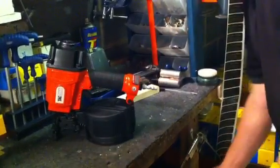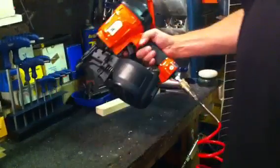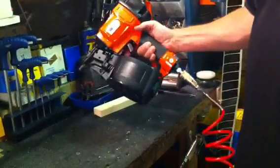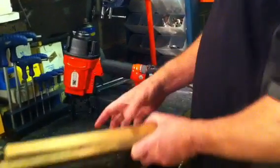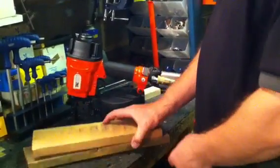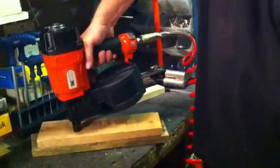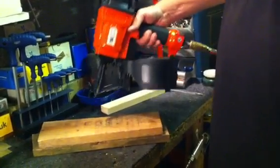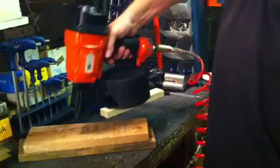I'll connect to the airline and we're ready to go. Until the safety's depressed, the tool will not fire. Two pieces of timber here — this is a 38mm ring shank. There are two ways of firing: we can hold down the gun for a single shot, or we can hold the trigger for continuous use.